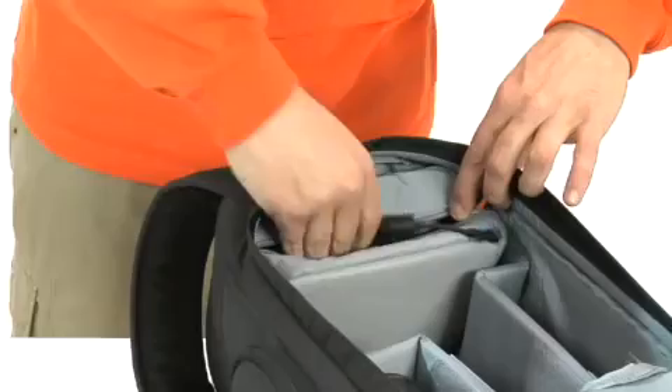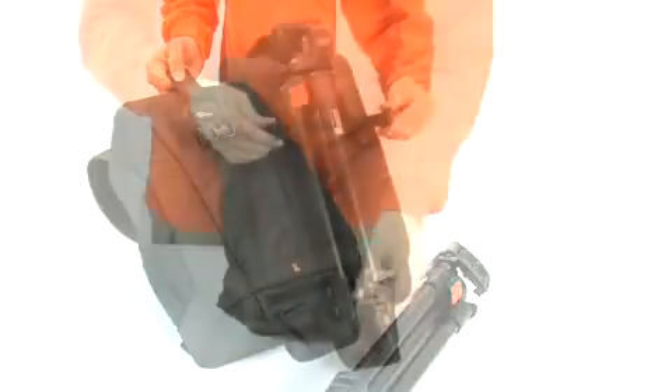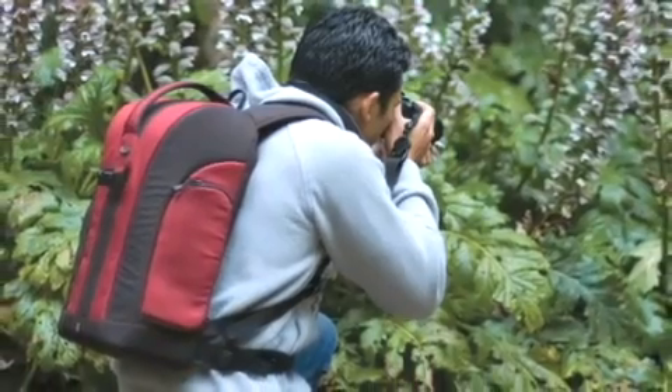Organize cords, batteries and other accessories in the removable pouch. The Hideaway tripod holder carries a compact tripod or monopod when you need it and is easily concealed when you don't.